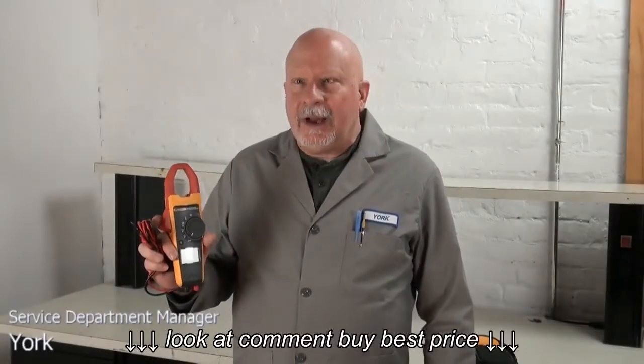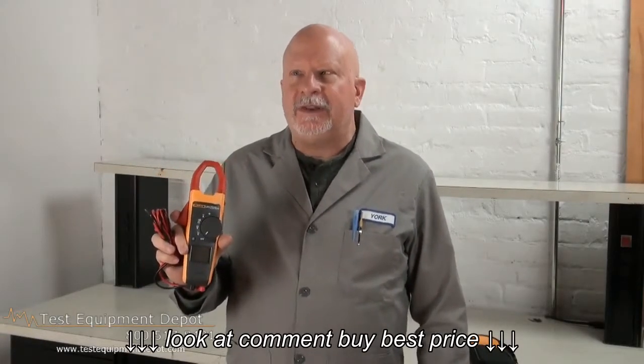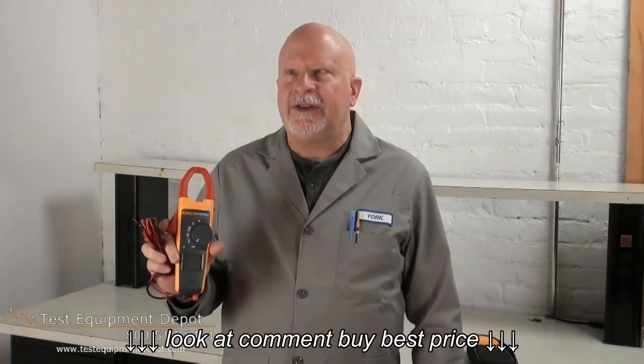Hi, I am York, the service department manager at Test Equipment Depot, and I'm going to introduce to you the Fluke 373 True RMS 0-600 ampere and 0-600 volt AC clamp meter.